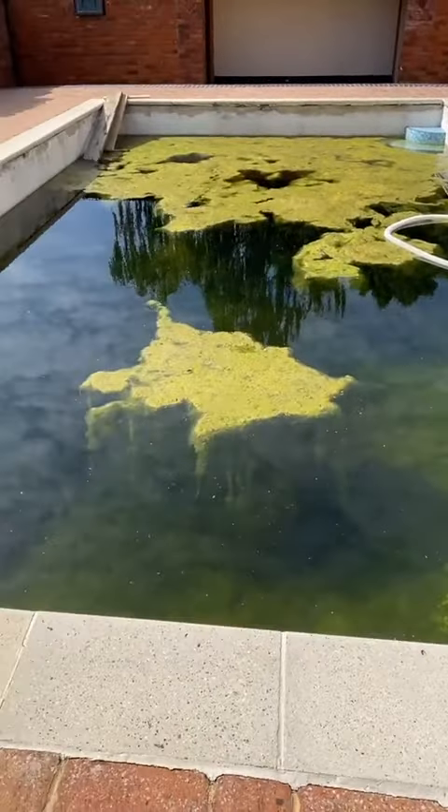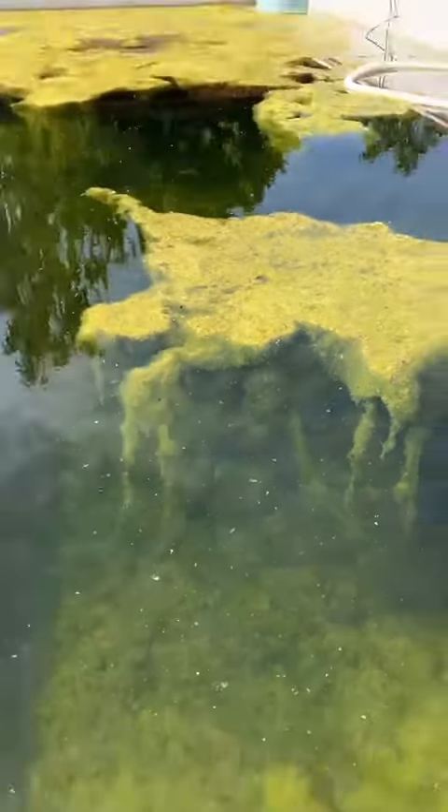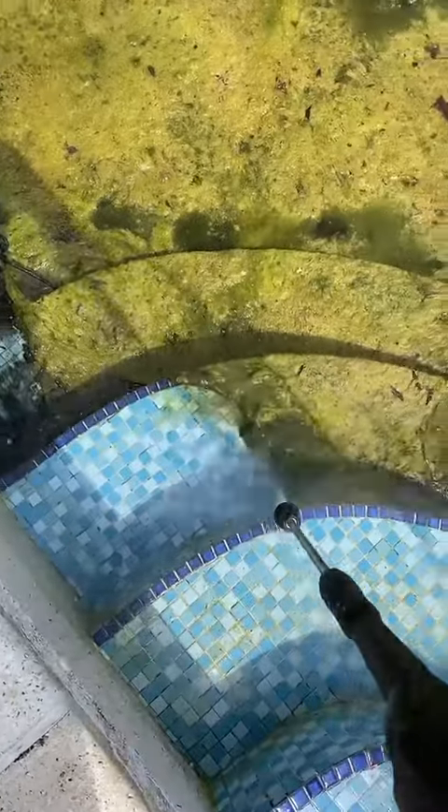I've come to this job and this pool is not looking good — it's been left for around eight years. I did get my GoPro out and previously done some underwater shots and it looked pretty cool.